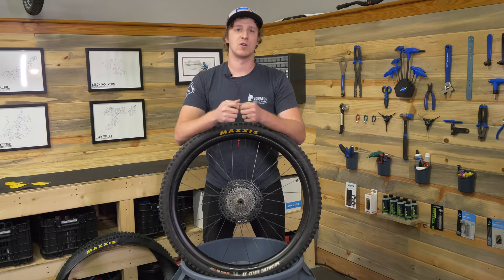Today we're going to talk about something that troubles a lot of mountain bikers, especially on the more aggressive side of things. We're going to talk about putting CushCore in.